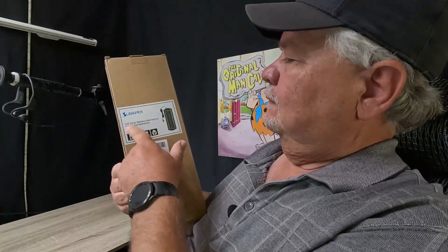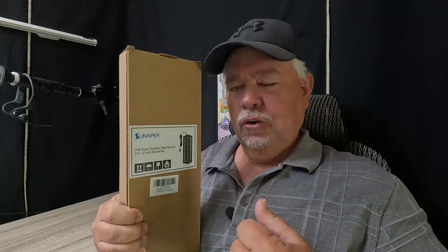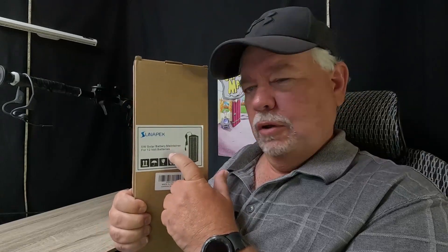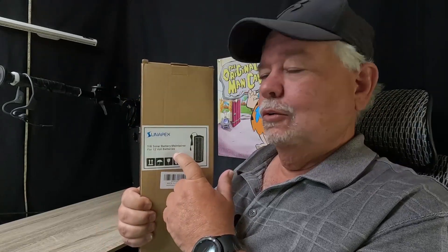I just got the Sunapex 5 watt solar battery maintainer for 12 volt batteries. I have the perfect place for this, but it can also be used for boats. If you have a fishing boat and you don't always get out there and get it charged up good, you can hook this thing up and it will maintain that 12 volt deep cycle battery.